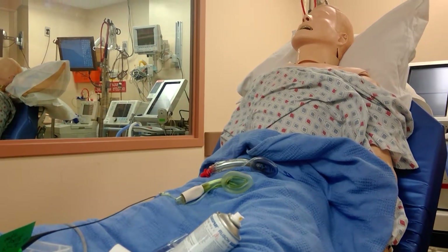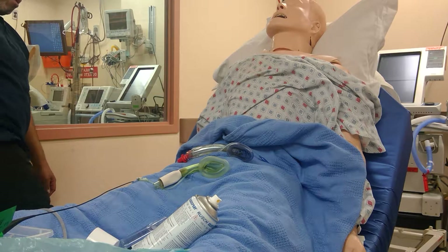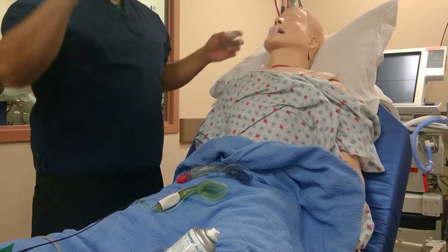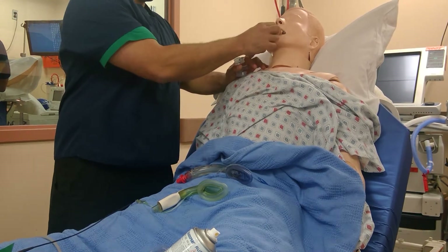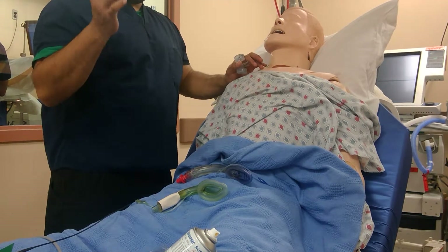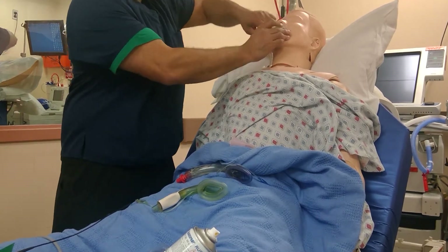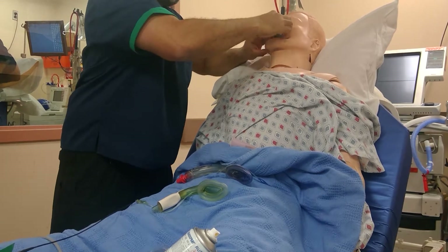I'll show you how I put it in the mannequin right now. Through basically an oral airway, you can bag the patient if you need to. I'll put it in the patient's mouth — well, it's a mannequin — so I'll put the device in his mouth and slide it in.